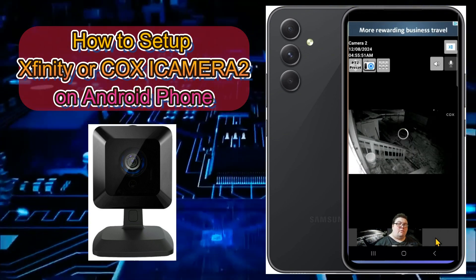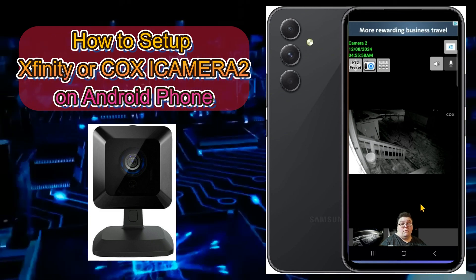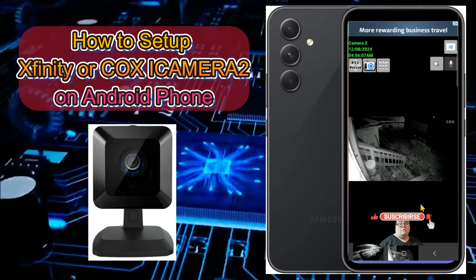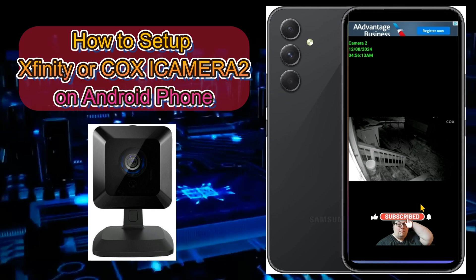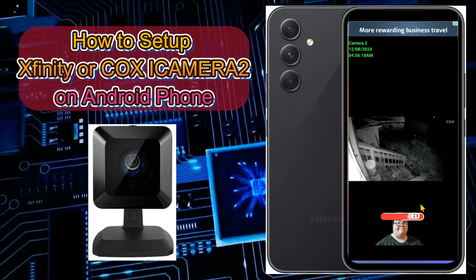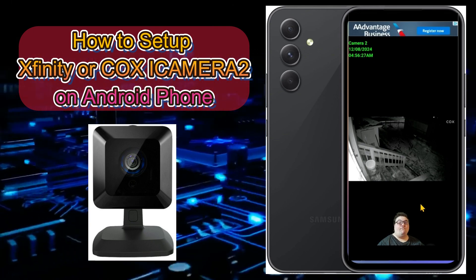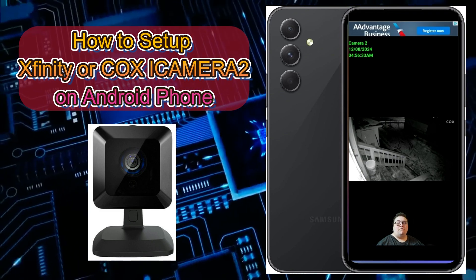Go back to the main page and you should have both cameras showing. You're only allowed up to six cameras on the Light version — you can get more on the Pro version if you purchase it. Keep in mind you can only view these cameras from your home network. If you leave the house with your phone, you won't be able to view them from any other location. Also, this will not record any footage — it's a live feed only.